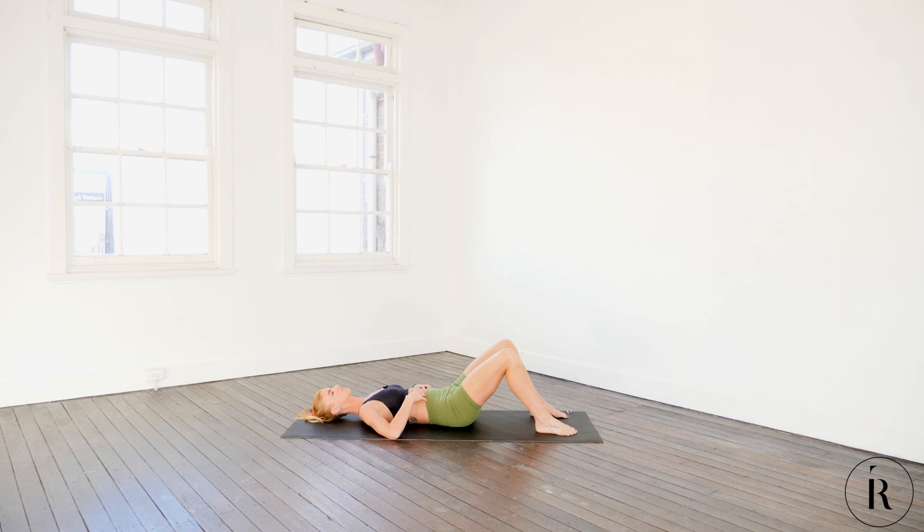Go as tight as you can. Keep your core tight. All we're going to do is lift our bum off the ground and peel it back down — and up, and down, and up, and down. As I come down I don't lose the tension in my stomach — it's tight the whole time. That's where the work is.